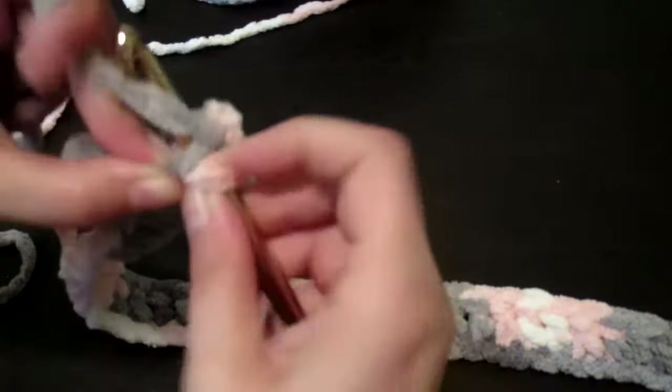All right — last stitch! There we go guys, there is the first row for this beautiful baby blanket. Just double crochet, and then you're just going to turn your work. I'm probably going to do two or three chains — I'm not sure yet — and then just keep on going across.